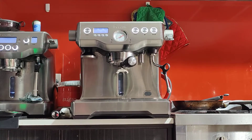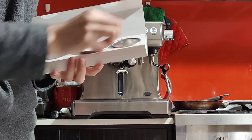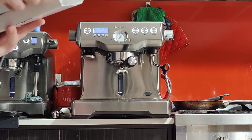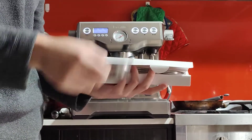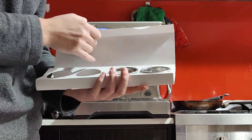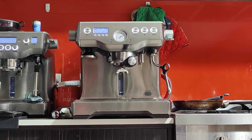Regarding grind size — you can use pre-ground coffee with this machine, but you have to use the pressurized dual-wall filters. These filters are made with two layers and will pressurize your coffee even if it's pre-ground or bought from the shops. The single-wall baskets on the left are for freshly ground coffee — if you have a proper grinder, these will give you really high-quality espresso. The pressurized baskets on the right are only for pre-ground coffee. They work, but they won't taste as nice as the single-wall baskets.